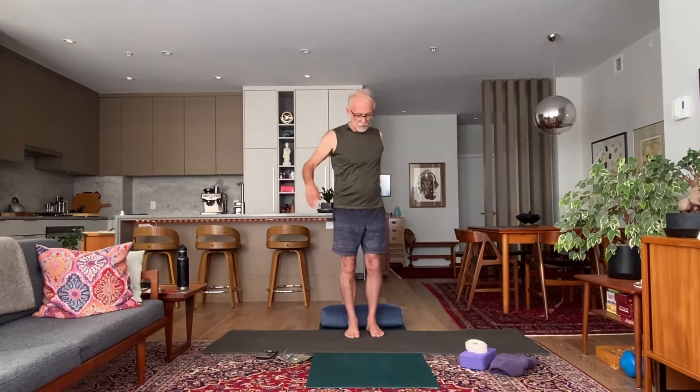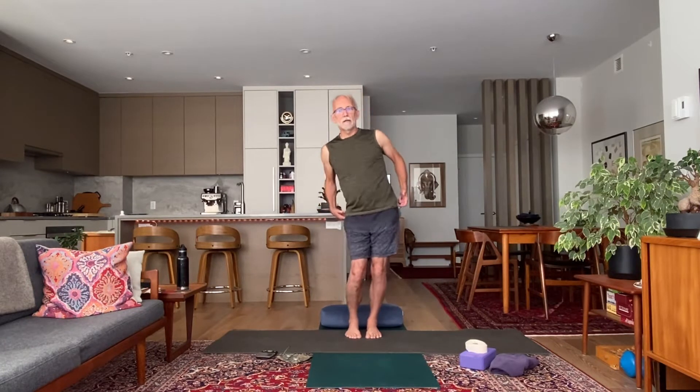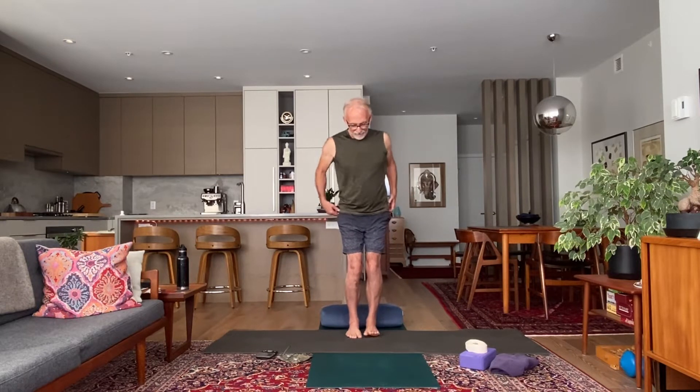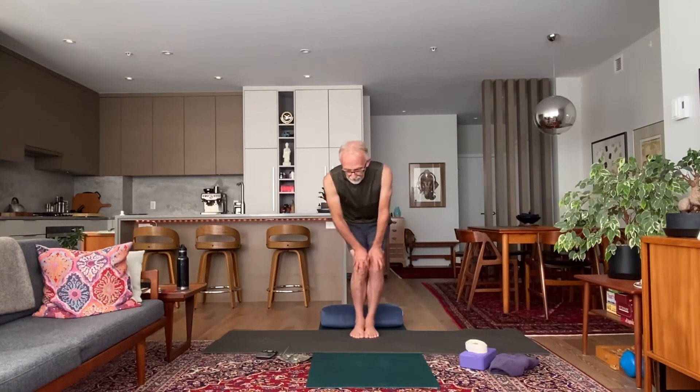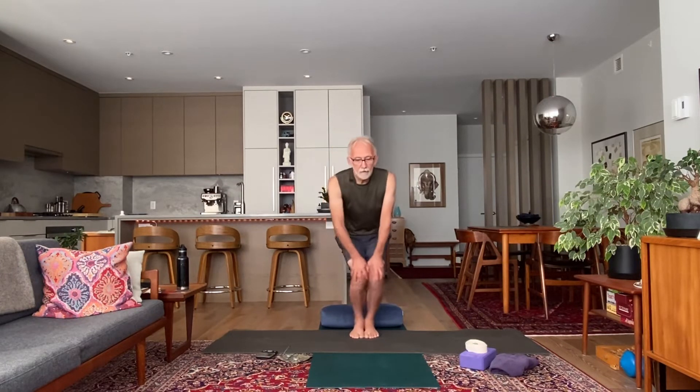Hands on your hips and start to rotate your hips in a big circle, trying to mobilize into your hip sockets — really feeling the rotation. Go the other way. Then feet together, knees together, hands on your knees, circling into your knees. This mobilizes your knees and you'll also feel a bit of pressure into the fronts of your ankles, which is a good thing. Go the other way.